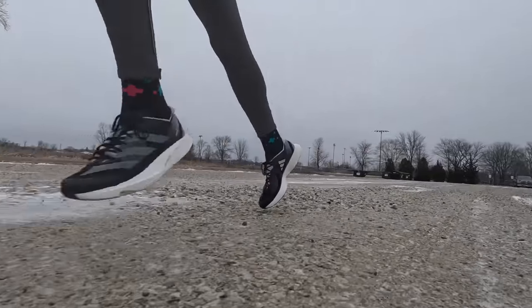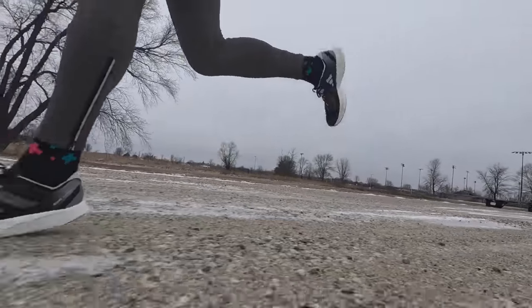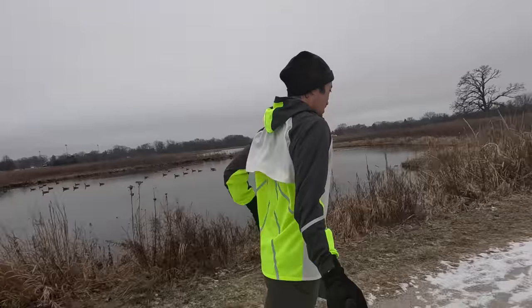The overall sensation between the Takumi Sen 9 and Takumi Sen 8 is that both are really fantastic shoes. I'm having a very hard time telling the difference other than the design language update. This shoe is best for 5K and 10K racing, but it's also really fun for marathoners taking on faster workouts. It's not necessarily only a race day shoe, but it's certainly not an easy everyday training shoe.